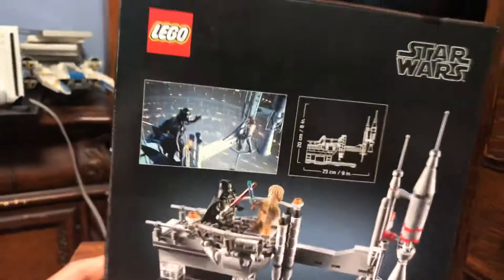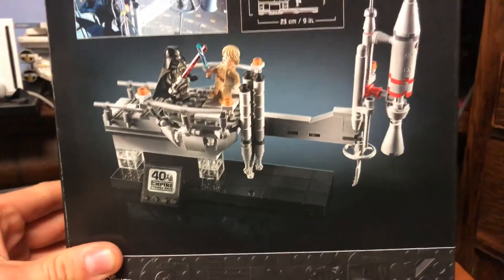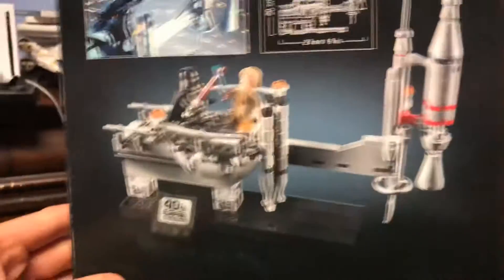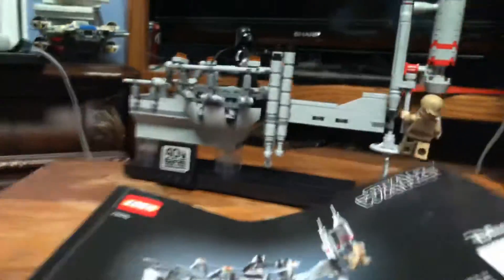On the back of the box you've got the scene where Vader tells Luke he's his father, the measurements so you can plan how much space you need for the set, and then the rest of the back of the box — pretty self-explanatory.